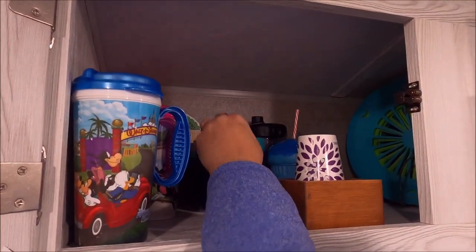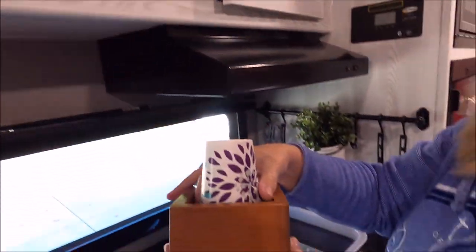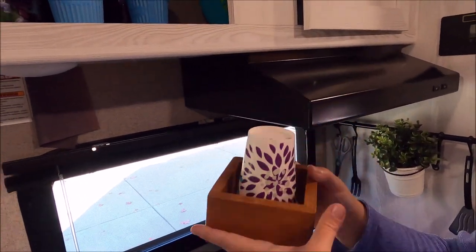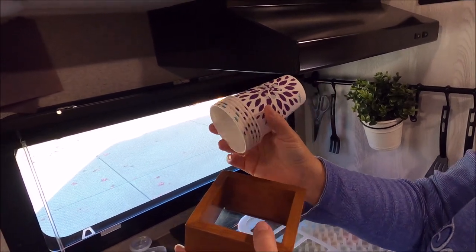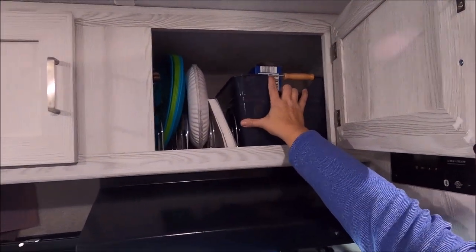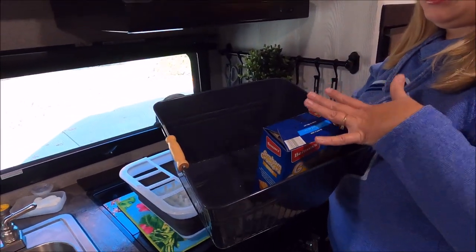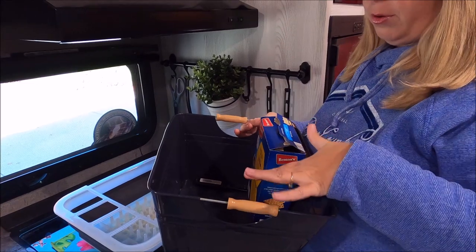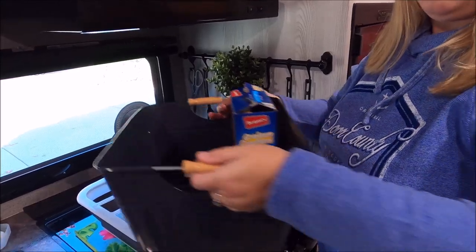We have a dollar store bowl, two other cups, and a water bottle. My dad made us a little handy Dixie cup holder so they wouldn't tip over in the camper. We like to have these paper cups — it's less dishes. Over here is where we keep our plates and napkins and all our bonfire stuff. We got this great tin bucket for Christmas and keep all our s'mores in here — we also use it to take food outside if you have ketchup or plates.